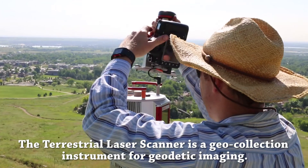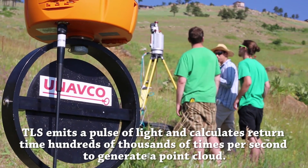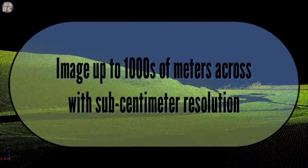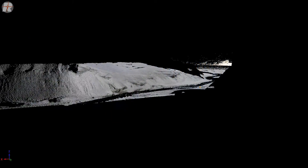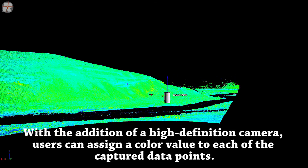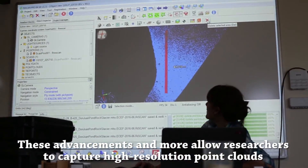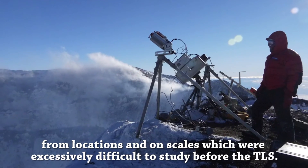The Terrestrial Laser Scanner (TLS) is a geocollection instrument for geodetic imaging. TLS emits a pulse of light and calculates return time hundreds of thousands of times per second to generate a point cloud. With the addition of a high-definition camera, users can assign a color value to each of the captured data points. These advancements allow researchers to capture high-resolution point clouds from locations and on scales which were excessively difficult to study before the TLS.